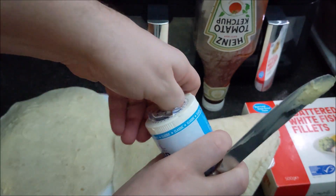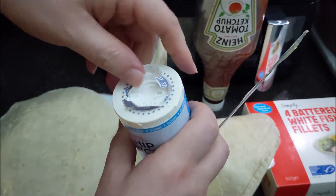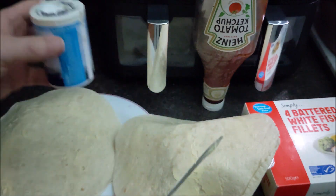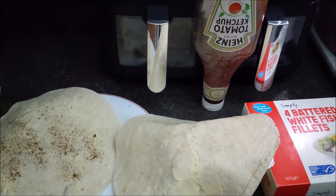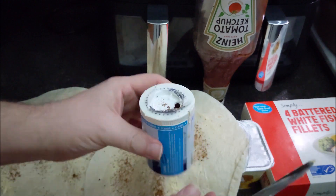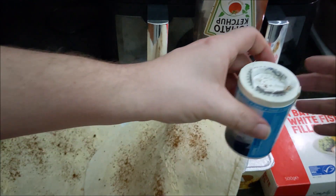I just thought I'd open a fresh one - good for the YouTube video. There we go. And you just sprinkle on some chip spice. It's a very important ingredient. We'll just keep them aside for now.